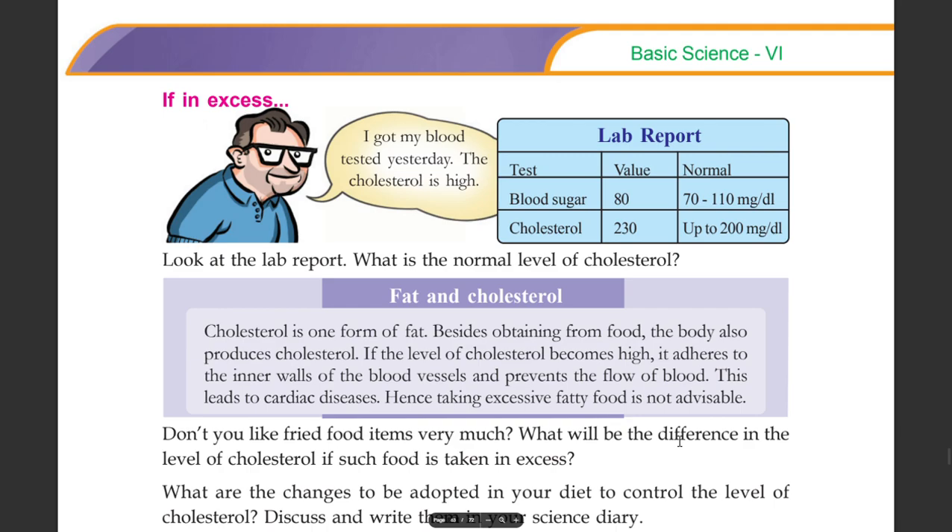This leads to cardiac disease. Hence, taking excessive fatty food is not advisable.